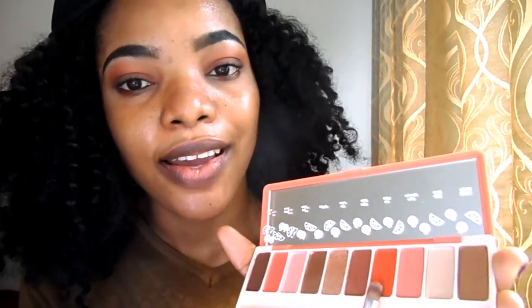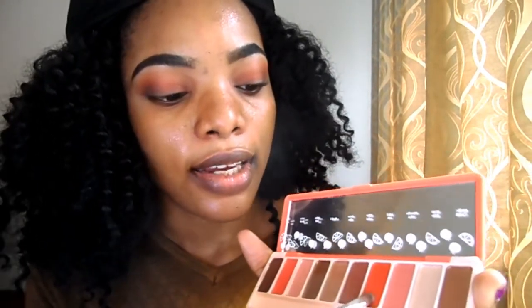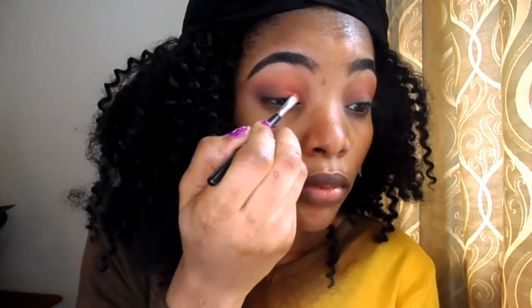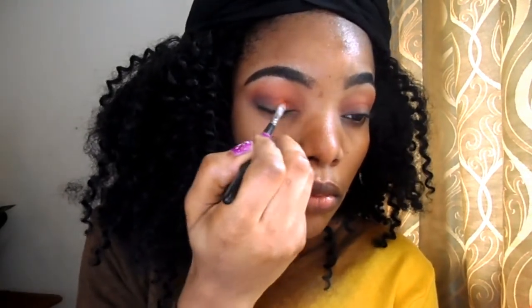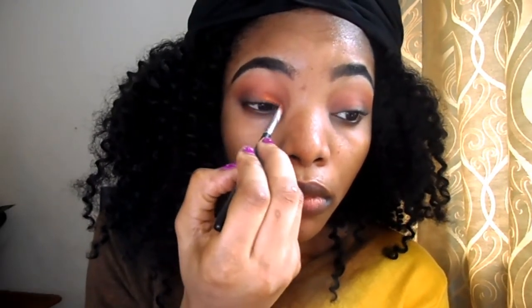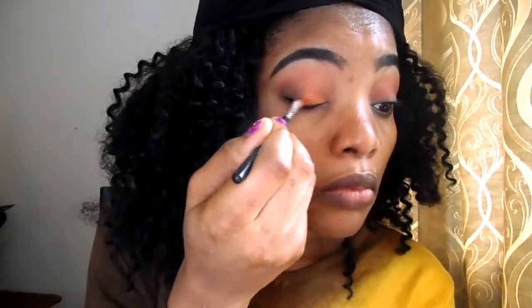Finally, I'll be applying this shimmer color on my inner corner. I'm going to blend out the edges together, blending it all together. We are also blending some eyeliner.